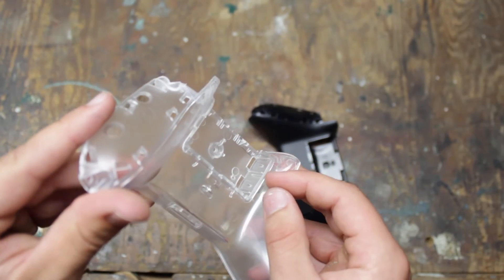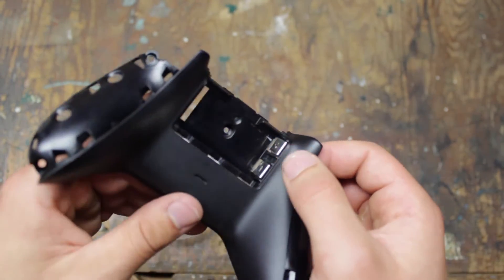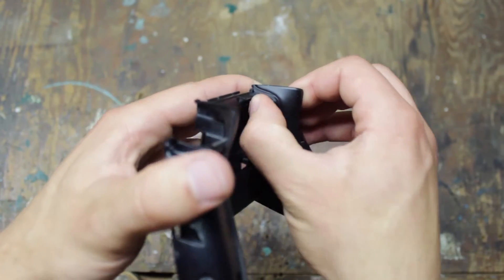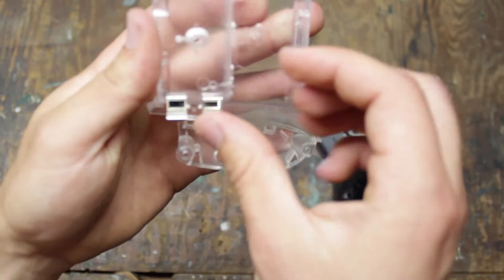The new case doesn't come with prongs for the battery, so we'll need to use the ones from the original back. In order to take them off, you need to release the two tabs on one side and then push in the tabs on the other side.